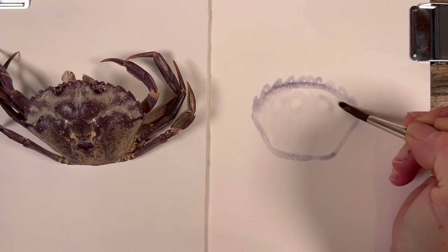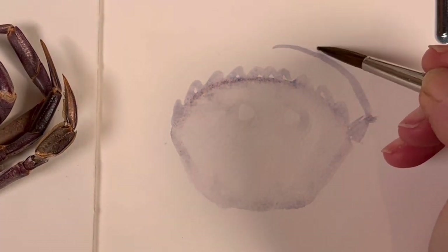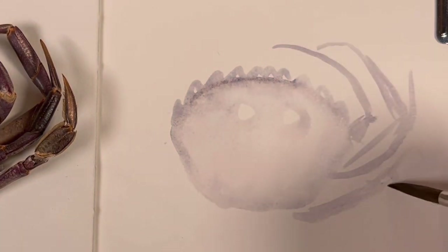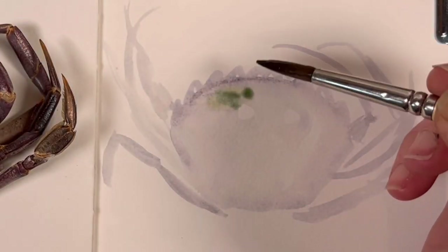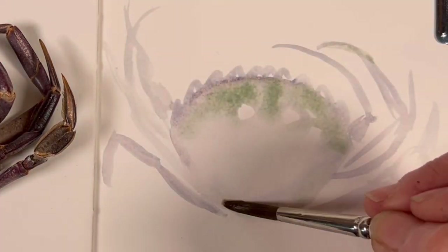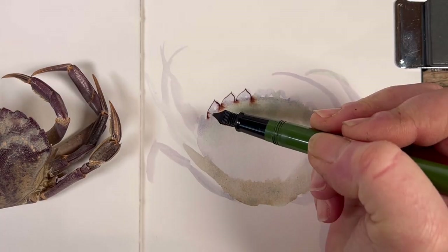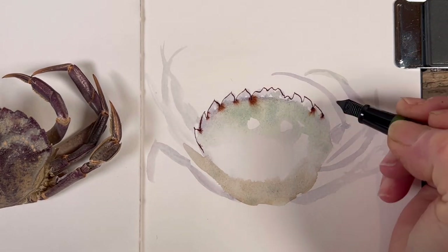Very dilute watercolor — in this case I'm using Deep Sea Violet by Schmincke, the super granulating color. The color is very very light so that if I make a mistake I can just wash it away. Doing the legs on the other side and adding a little tiny drop of Forest Blue, which is also in the super granulating range by Schmincke, keeping it really dilute, and adding a bit of Glacier Brown — same range of colors. When that's dry I can start using my pen to pick out the shapes.